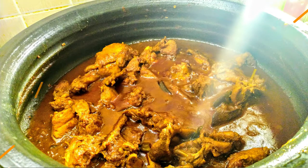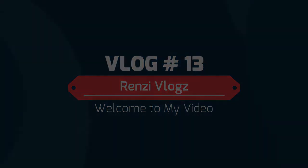Hello all! This is a good style of chicken curry. We are going to eat this chicken curry. Welcome to Renzi Vlogs. In the first video, everyone is going to eat this.